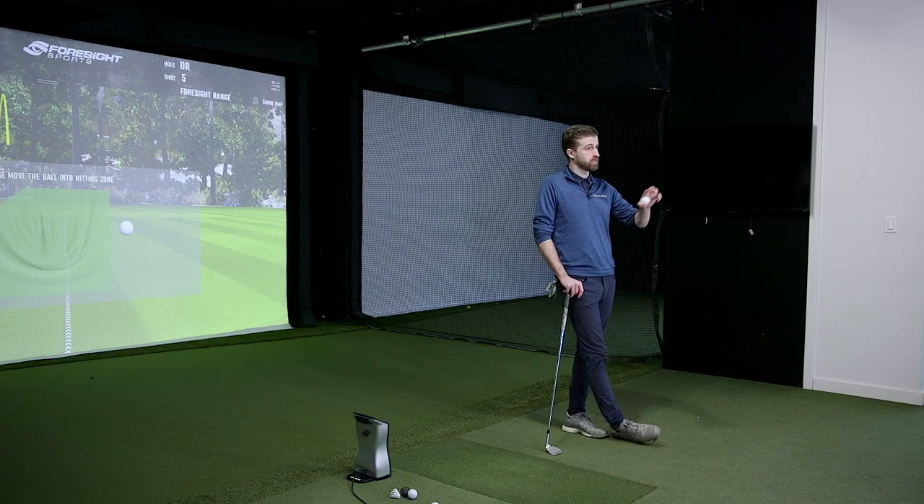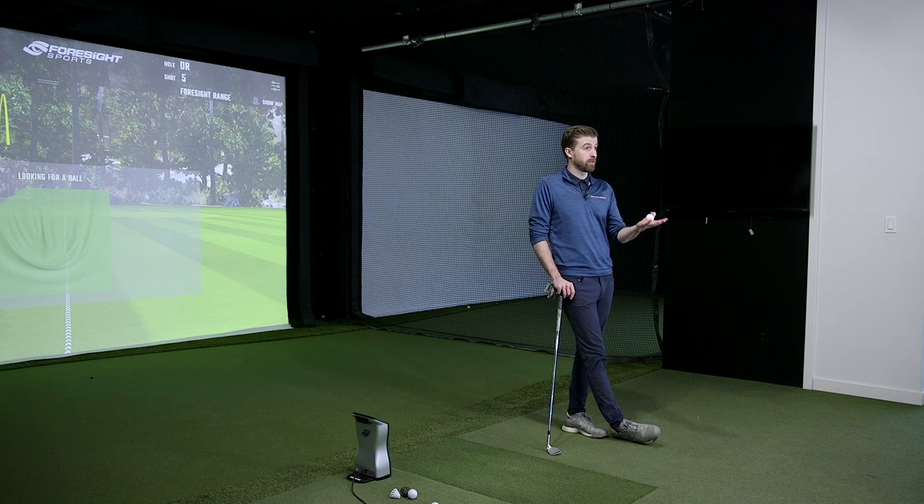We talked about the kind of redesign when we get into the Pro V1 video — new cover, a new casing around the core and that type of thing. I'm not hearing that from Srixon, that they've reinvented their golf ball. It looks to me like they've just made some subtle adjustments. But I'm going to let the numbers talk, because I saw something very interesting that may be a huge talking point. From a consumer perspective, they're going to see it on the shelf as what looks like an update, probably a little cosmetically and technology wise.